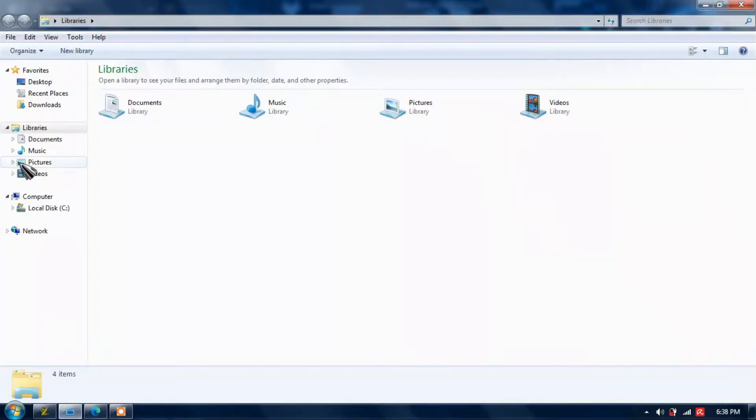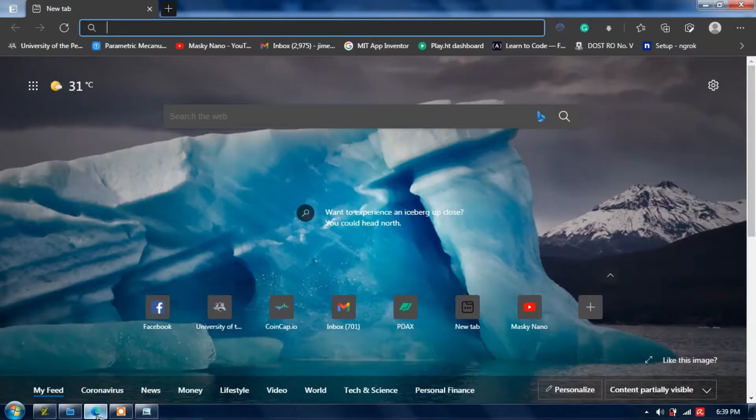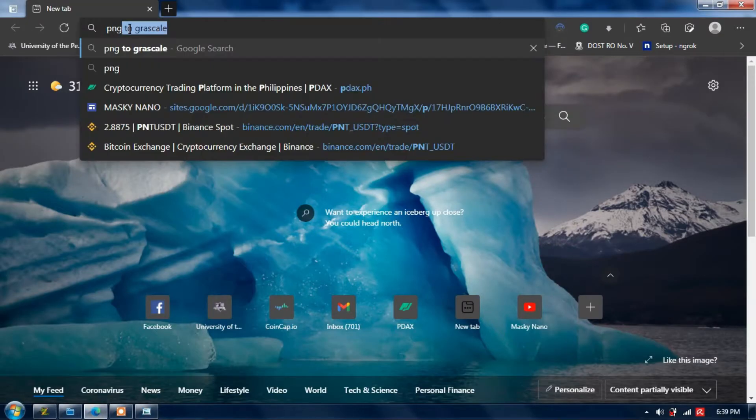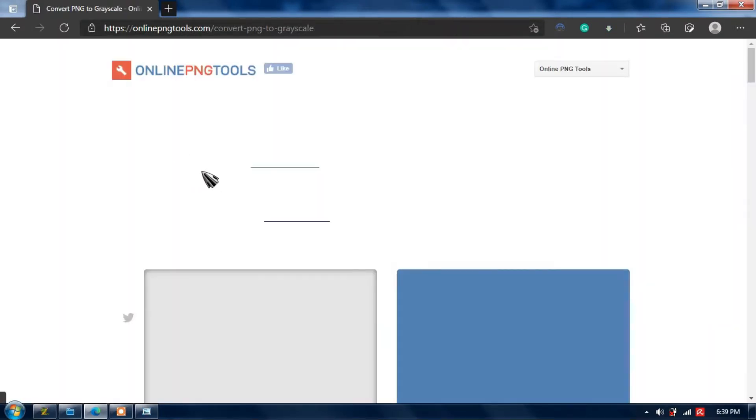First, choose a photo you want to turn into a lithophane. For this example, we will use the photo of my master's dog. It is best to choose a picture with a fairly high contrast ratio, that is why we have to convert it into grayscale. You can use any grayscale converter online for free.